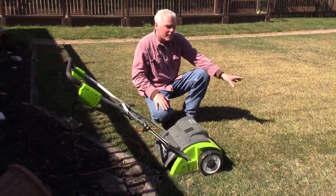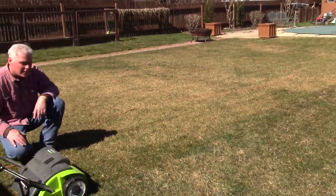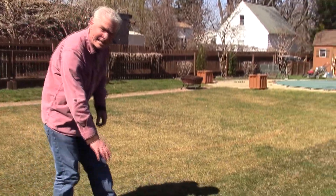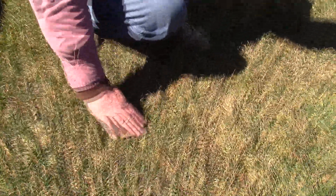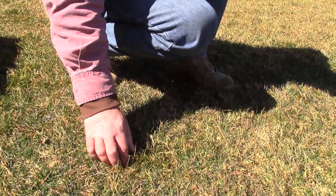If you look out at the lawn, I've already done some of it. To the left is already thatched and to the right is not thatched. What happens over the winter is the grass will get matted down — see how this here is all matted down. What the thatcher will do is pull it up and remove all the dead grass.